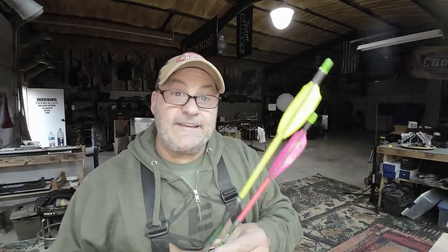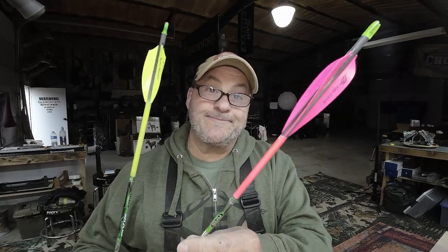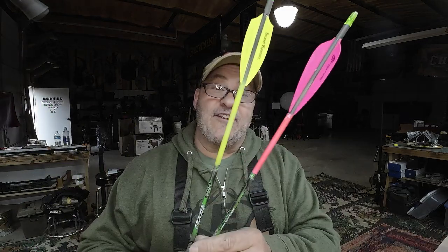All right, that's it. There's mine in a flow yellow, and there's Vicky's in a flow pink. It's that simple — five minutes, you're done. You've got a tough-looking arrow and an arrow that's easy to find. We out here. Try it.